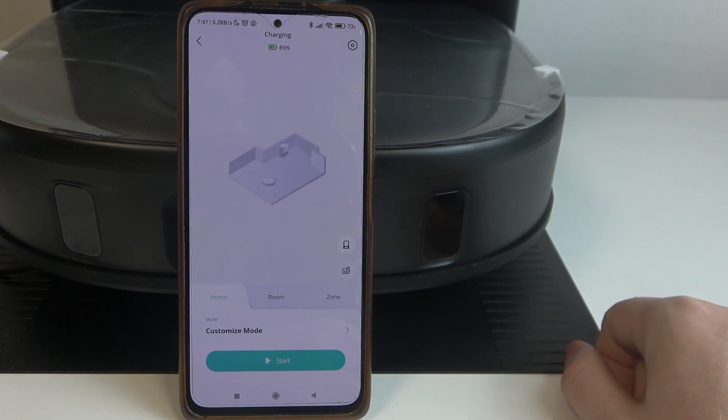Hello, in this video I want to show you how to enable or disable base station auto mop washing for Eufy X10 Pro Omni.